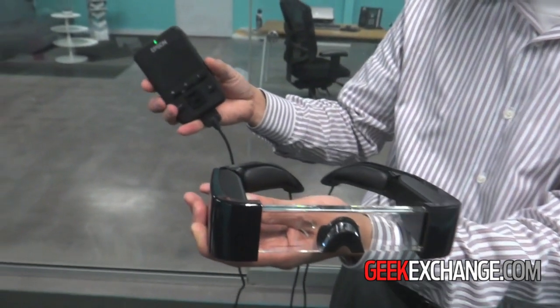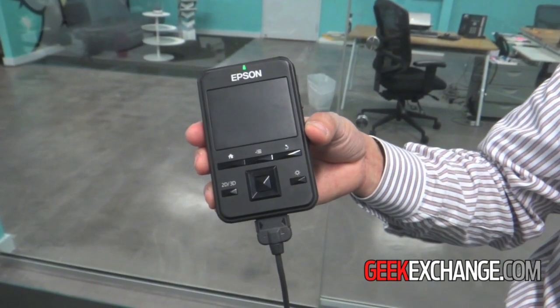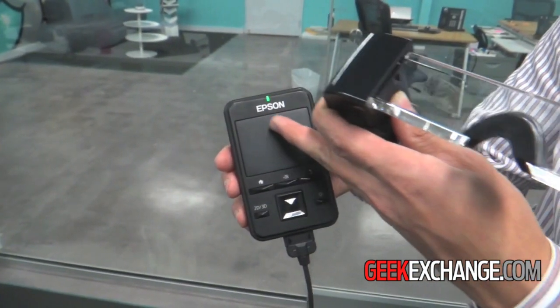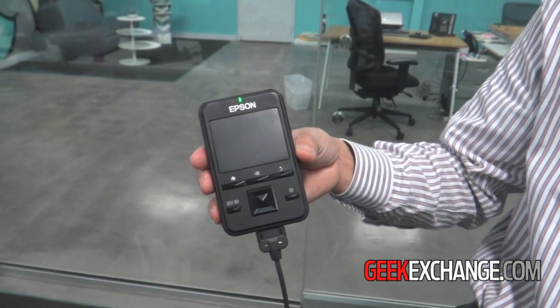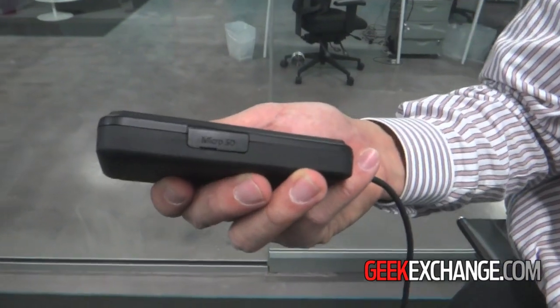Included with the Moverio is actually an Android-powered control unit. We do run the full Android operating system via a touchpad which is seen here. It does support WiFi so you can stream any number of content. It also has a micro SD card slot for local storage of content as well.